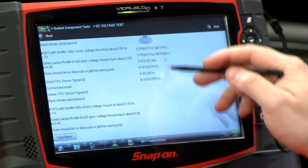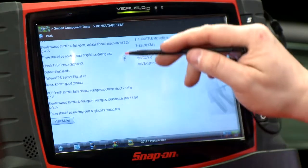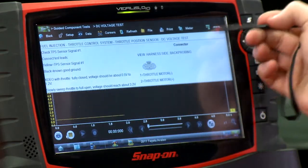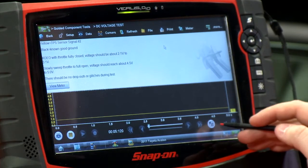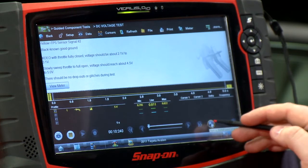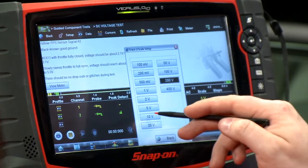You can see here it gives us what the connector looks like on the right-hand side and shows us how to connect our test leads on the left-hand side. If I hit View Meter, it's going to bring up one channel. But there are two throttle position sensors here, so I'm going to show you a power user tip. Over on the bottom right-hand corner of the screen there's a little icon that looks like two arrows — if I click it a couple times, it'll let me set up additional channels on this unit.